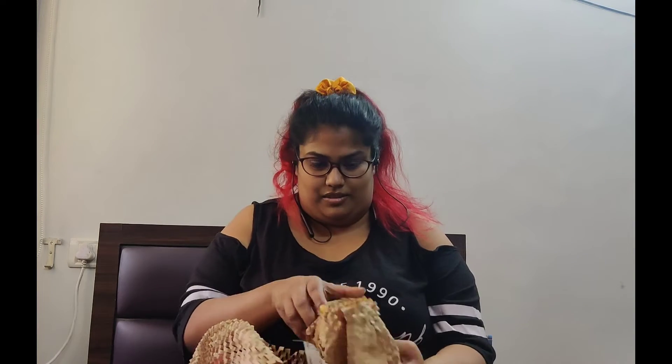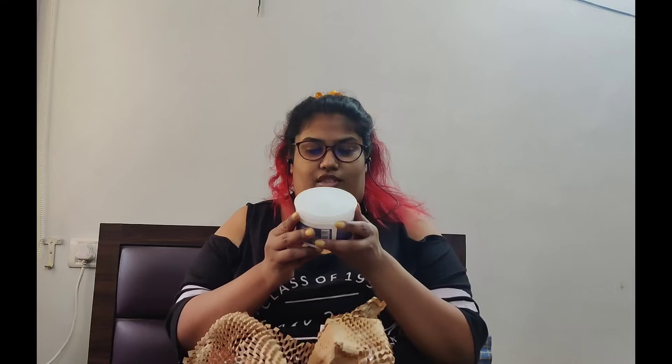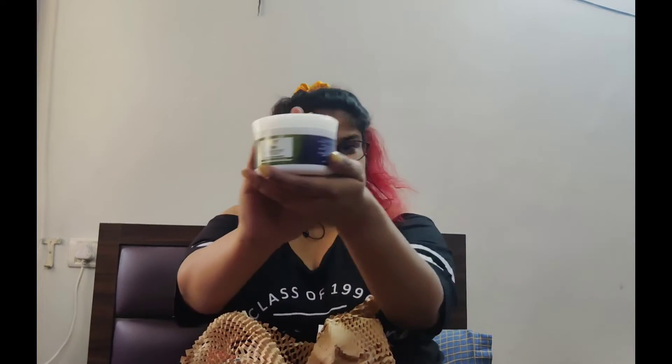I'm going to list everything down in the description below. First one here is the Streaks Professional Spa Nourishment Hair Massage. This is especially for very dry and damaged hair, which I believe everybody who has colored hair will relate to — our hair thoroughly needs that nourishment. So here, this is the product. That's the first one.